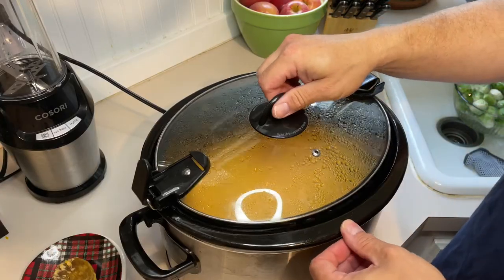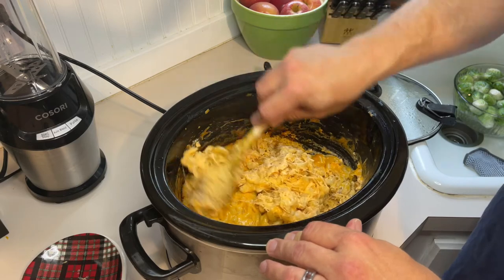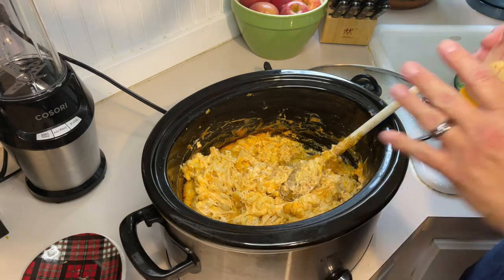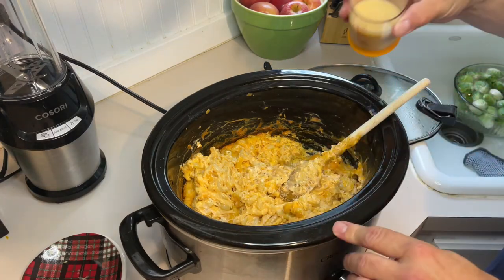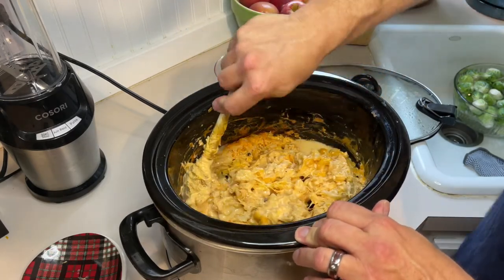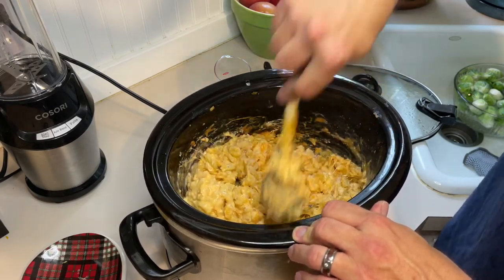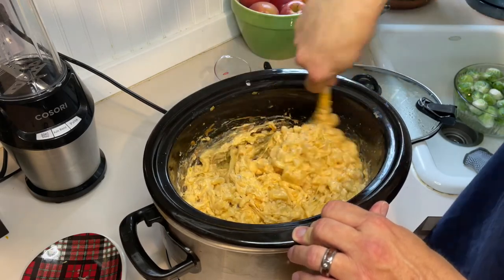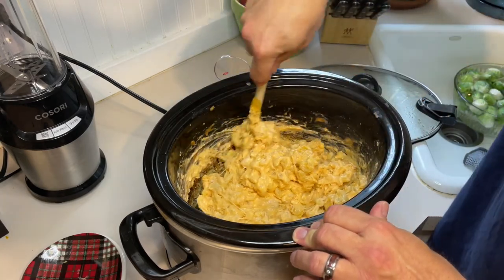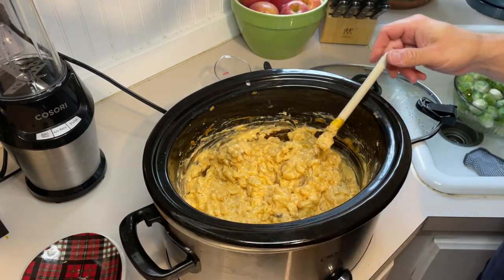Our three hours are up. Let's take a look. Just give it a stir. As you can see, it's a little dense, so we're going to add evaporated milk. I actually only had the fat-free evaporated milk, but that'll work. We're going to put a half a cup of evaporated milk in there because I want it to loosen up just ever so slightly. Stir that in. It's storming in Baton Rouge, so let's give it a taste.